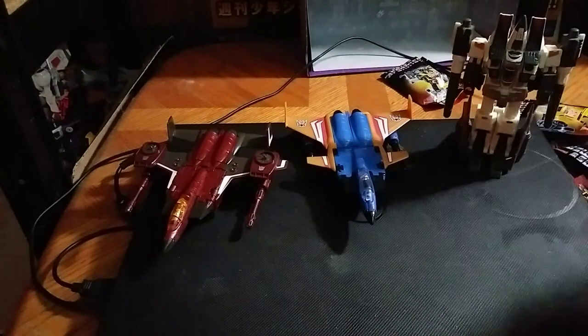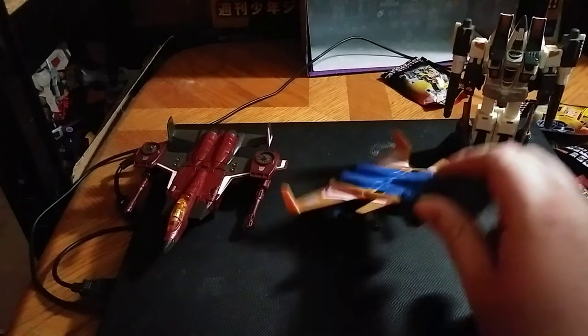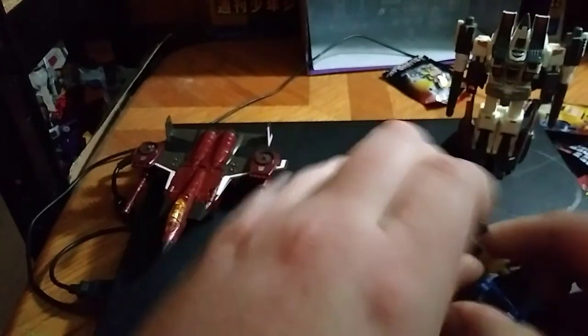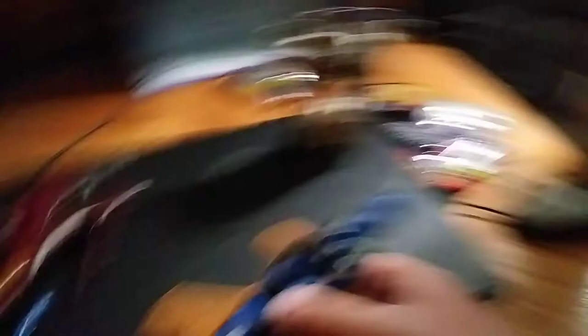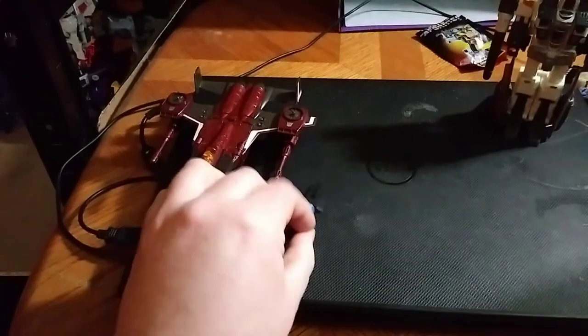This was a good set to get. Now we're going to transform Dirge. I love Dirge, I love Ramjet, I love Thrust — Generations Classic Seekers, I love them. I wish I would have gotten the Starscream. That's the only one I regret I don't have.